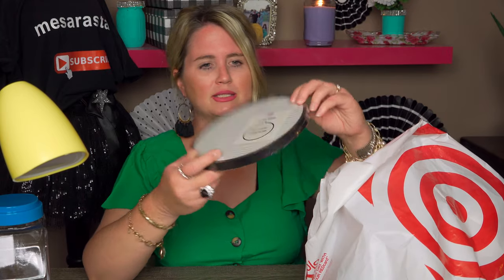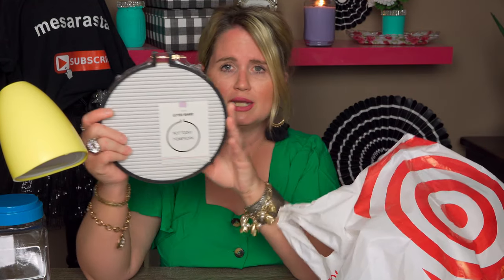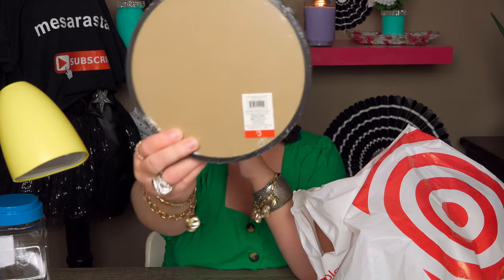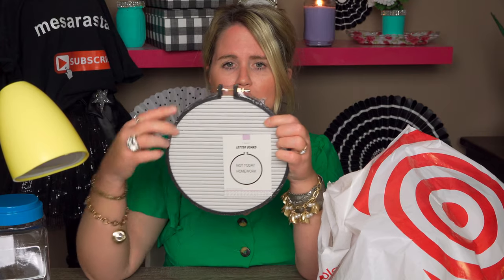Then I picked up this cute little letter board. I was thinking to use it behind me to put a fun saying on it, like a cute little quote, or one of my girls can have it for their room. It was normally $3 and I paid only $1.50. I love that old-fashioned looking frame with the little detail on top — it looks like an old-fashioned kind of stitching style. I already have a letter board I bought at Target about a year and a half ago in pink, but there's something really special about this shape.